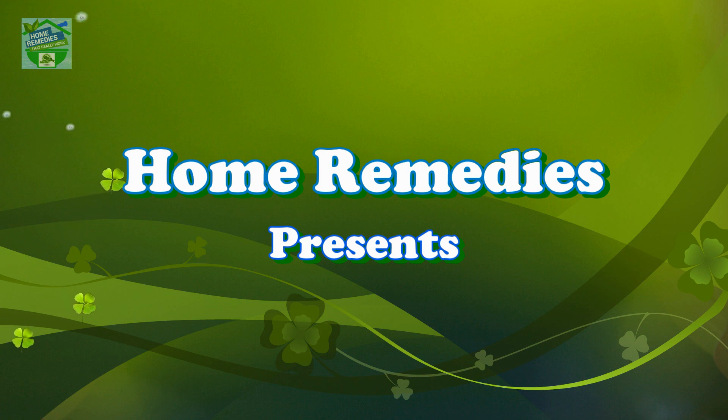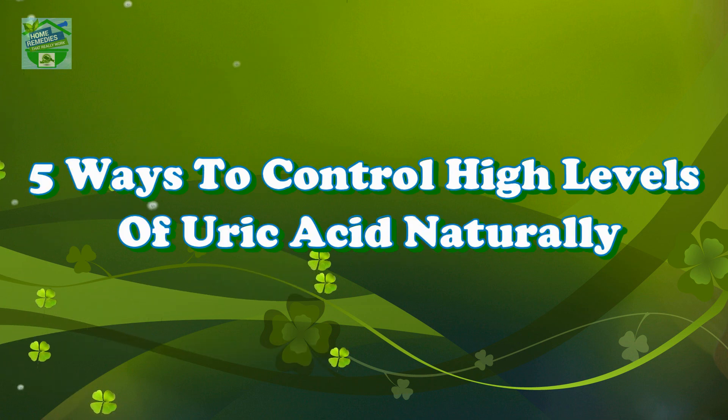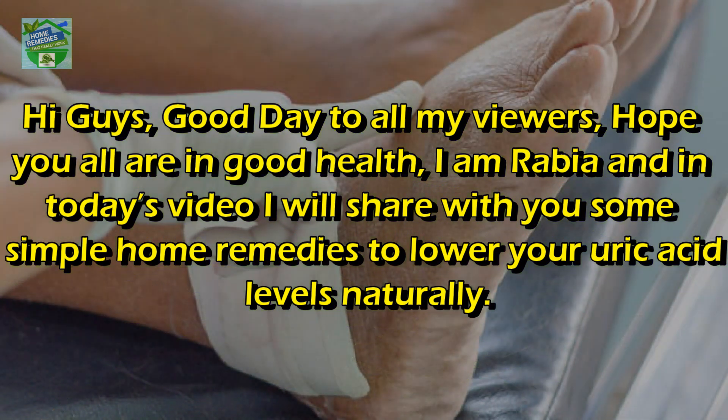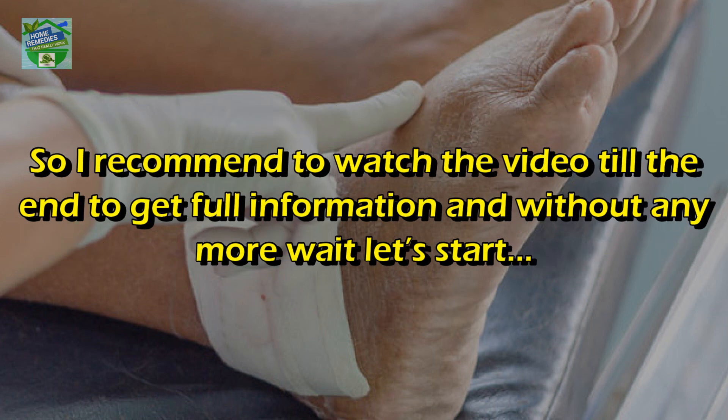Home Remedies presents 5 ways to control high levels of uric acid naturally. Hi guys, good day to all my viewers, hope you all are in good health. I'm Rabia and in today's video I will share with you some simple home remedies to lower your uric acid levels naturally, so I recommend watching the video till the end to get full information.